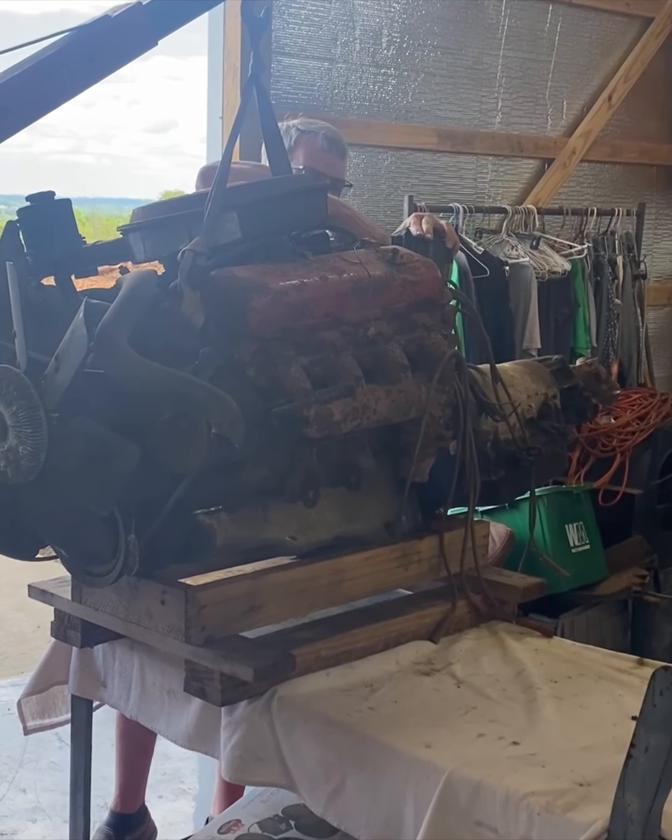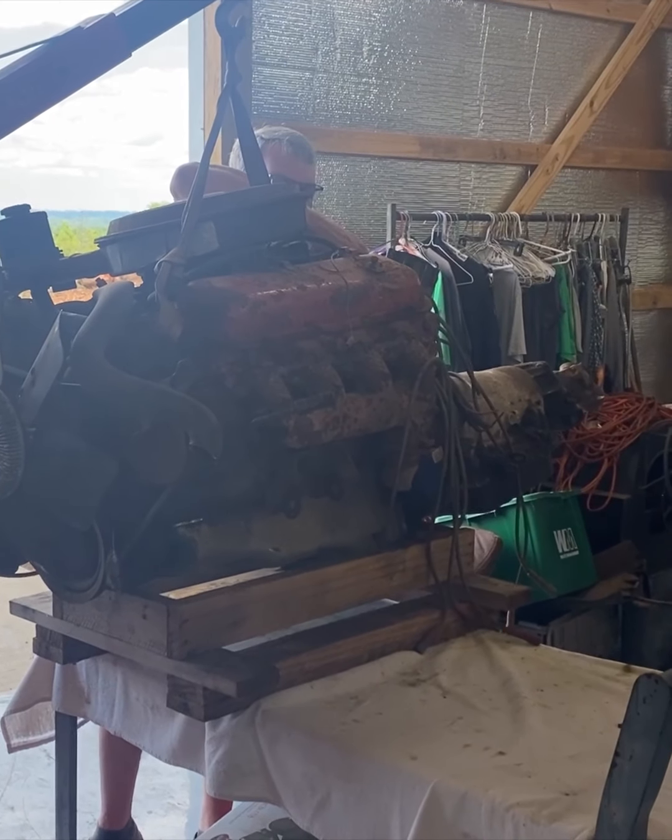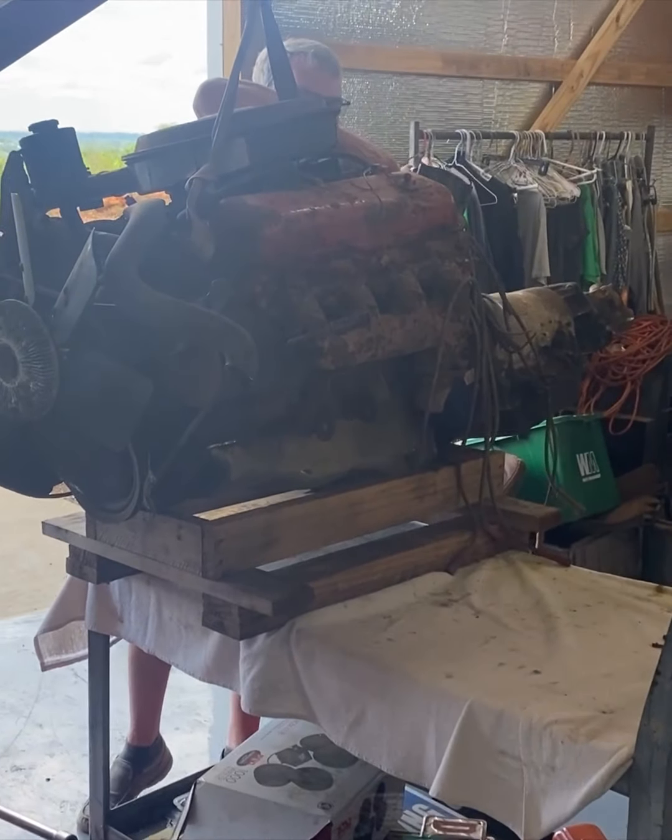Got it all rigged up on the table to help hold the weight. Going to pull the plugs out of it and spray some crude oil down in it before we try to spin the motor.